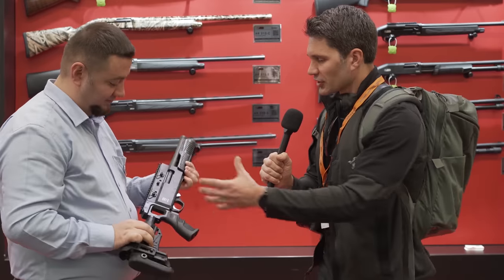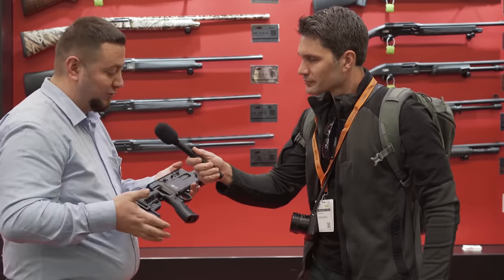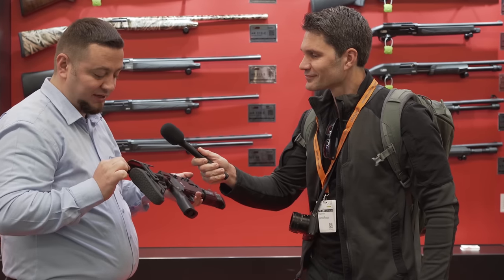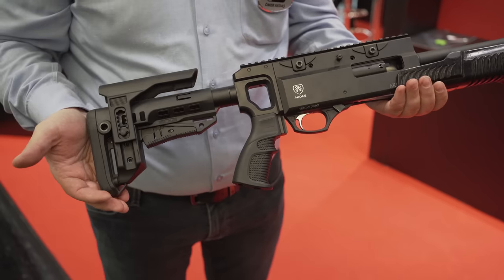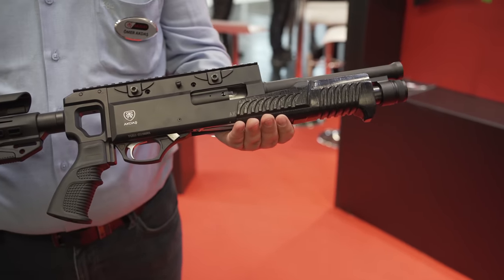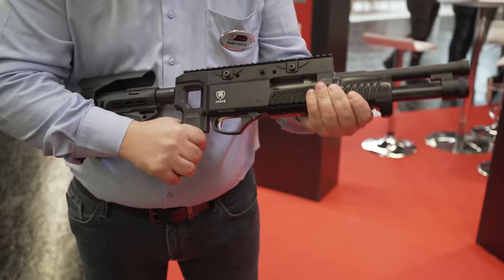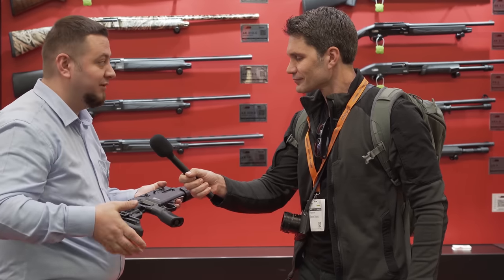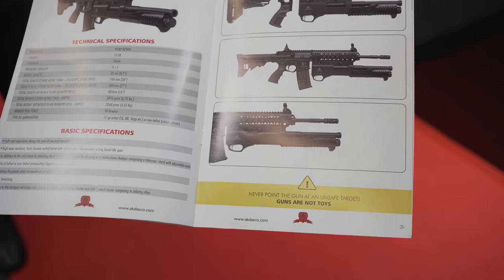When I purchase it, does it come with the grip module? It's up to you. You can buy it with the stock — which is adjustable, telescopic, and the cheek part is also adjustable — or you can buy it without. This looks like AR-15 furniture. So if I want to change out the grip or stock, it uses AR-15 furniture? Yes, that's true. This stock design is ours — the mold is unique. We are using the same on our grenade launchers and also our 9mm pistol.